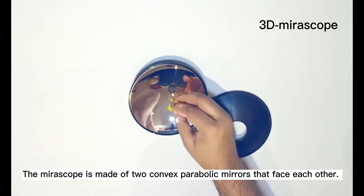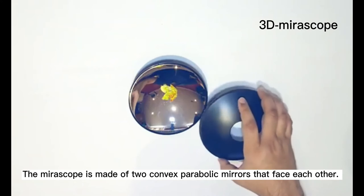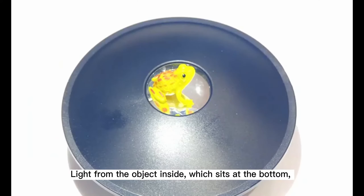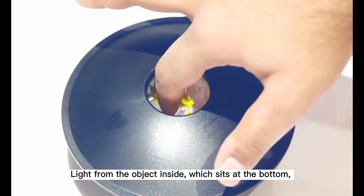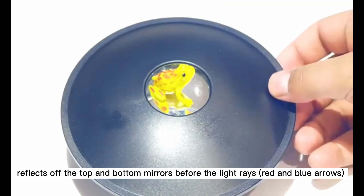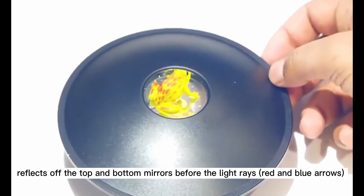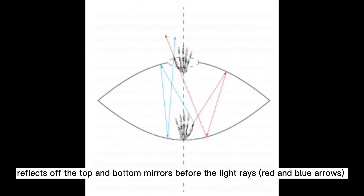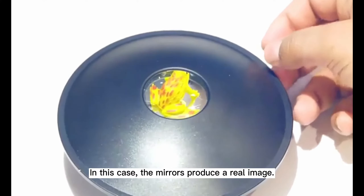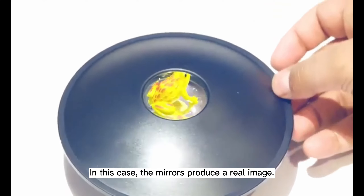The mirror scope is made of two convex parabolic mirrors that face each other. Light from the object inside, which sits at the bottom, reflects off the top and bottom mirrors before the light rays — for example, the red and blue arrows that you can see in the picture — meet again to form an image. In this case, the mirrors produce a real image.